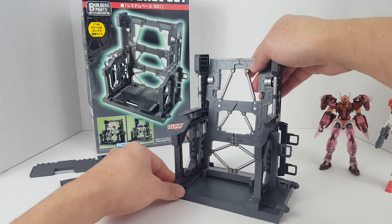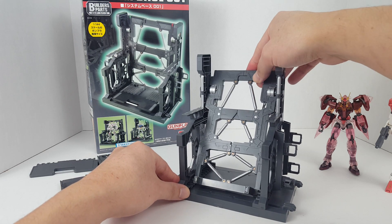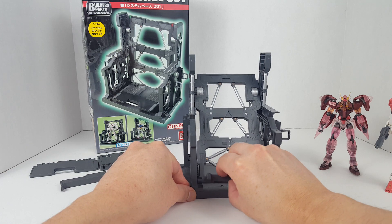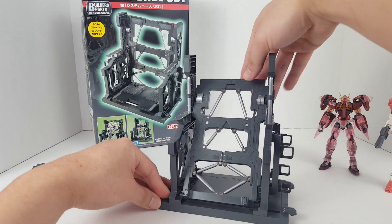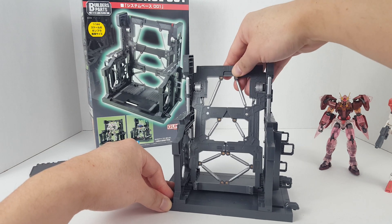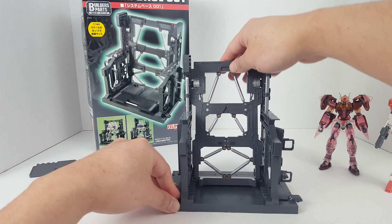There are also various other slots here so you can angle the display if you want — you can have it at different angles, like position one, two, or three.